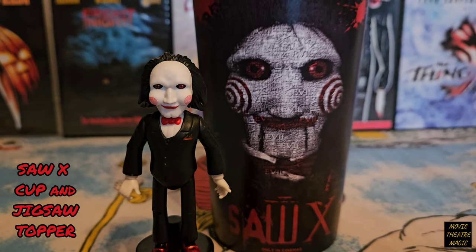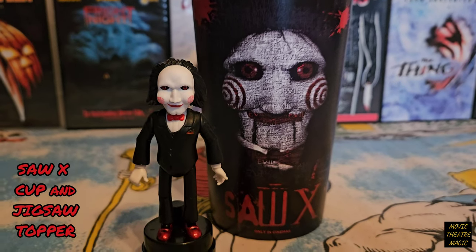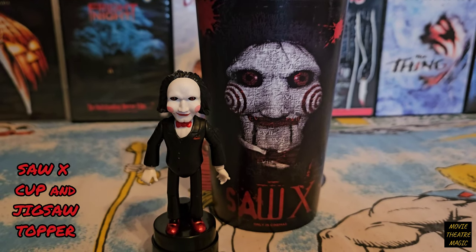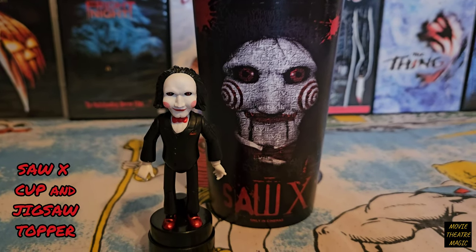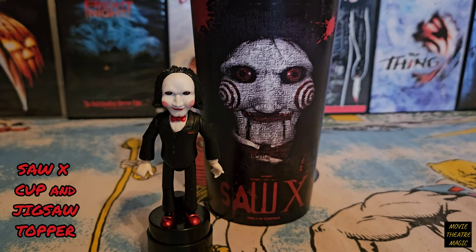Well, that's pretty much it for the Saw 10 Cup and the Jigsaw Topper. I didn't expect to see this at the theater so this was a nice surprise. And for less than $15 you can't lose. I hope you enjoyed the video and check back this week for more reviews. Take care guys.